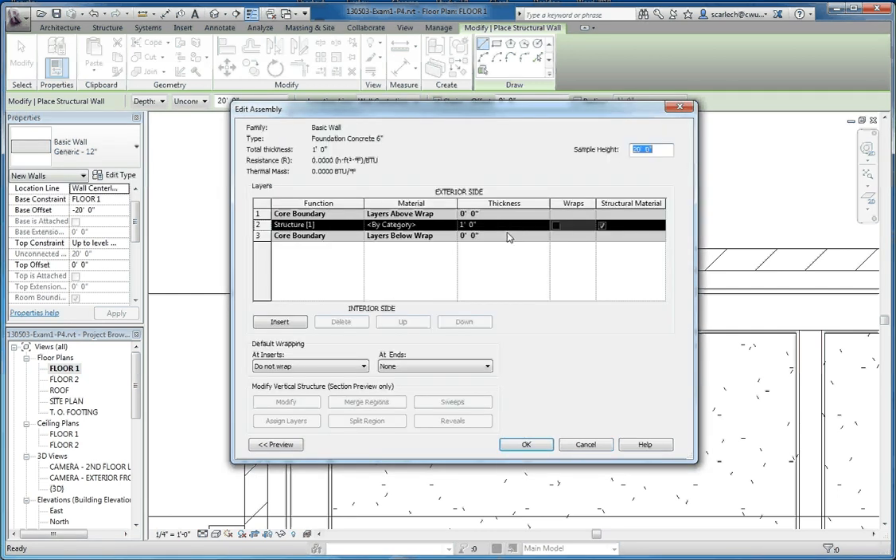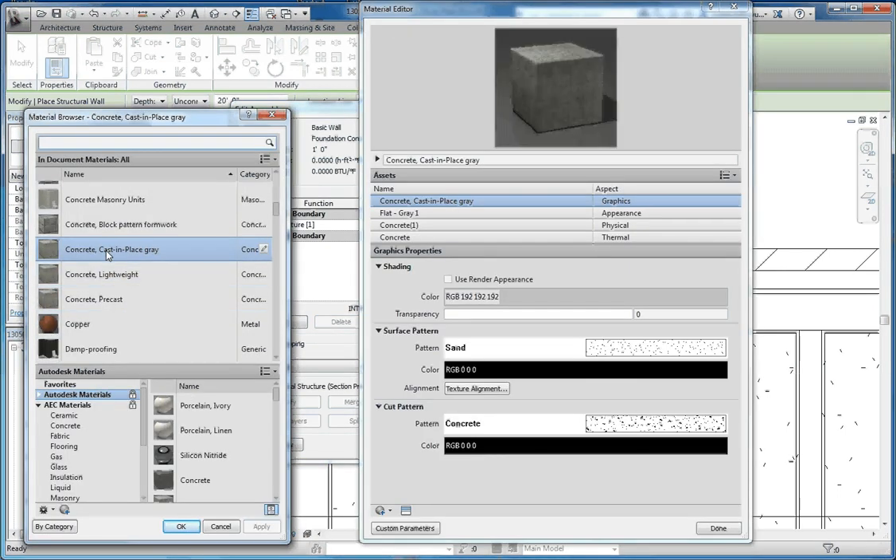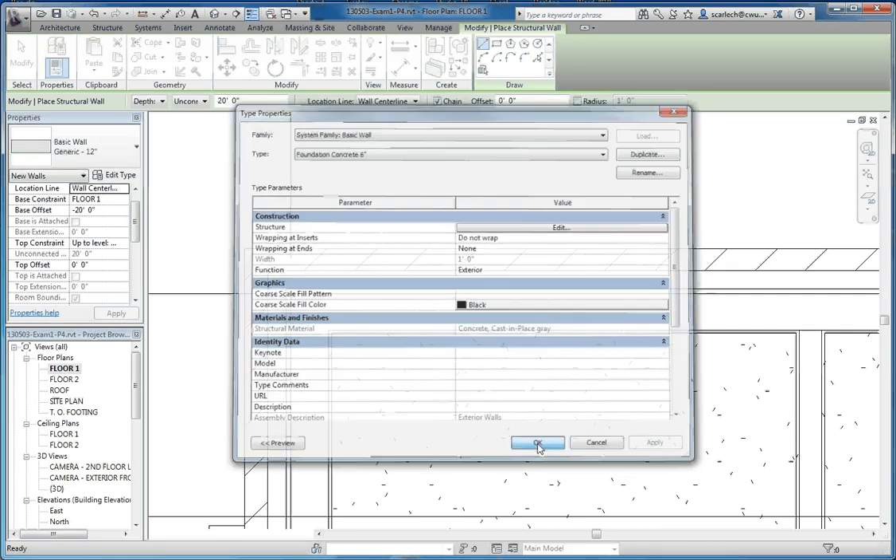We're going to go to edit and choose concrete for our category — concrete, cast in place — and go to okay. We'll keep it at 12 inches, go to okay, and then okay again.